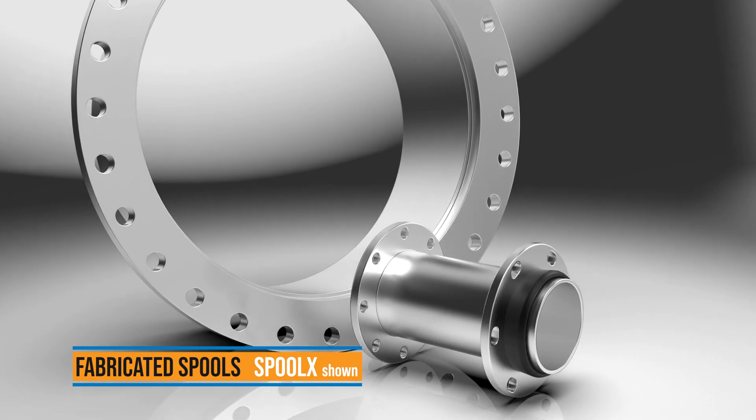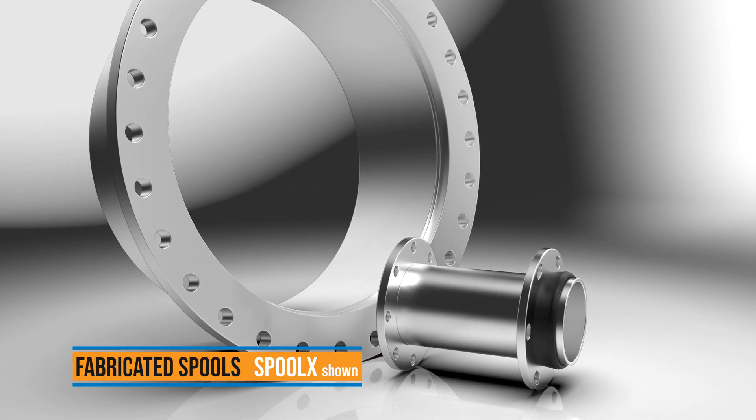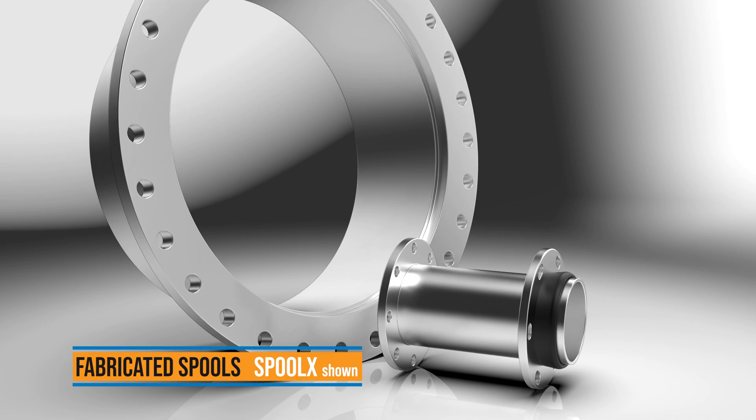Make custom connection combinations for plain end, flange, or MJ adapter end with Ford fabricated spools in a wide range of sizes.